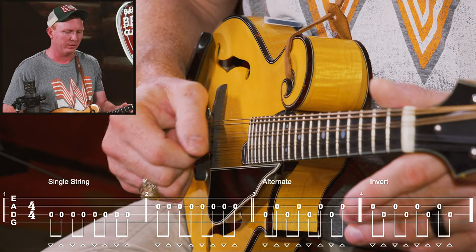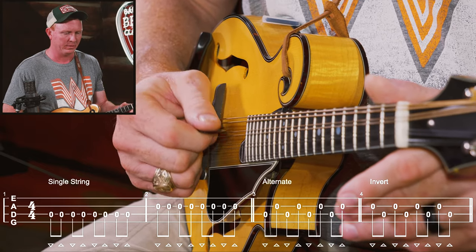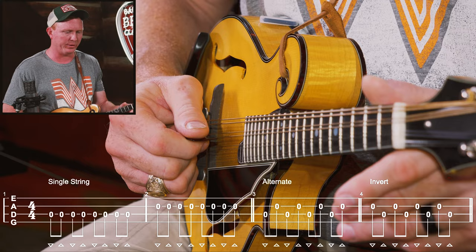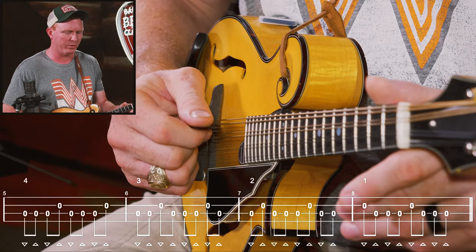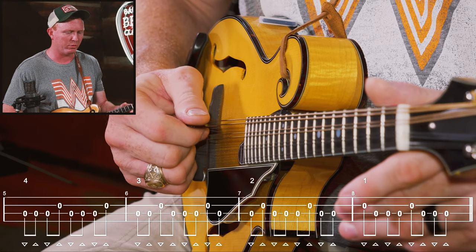Stay relaxed. Invert. Fourth note. One, two, three.